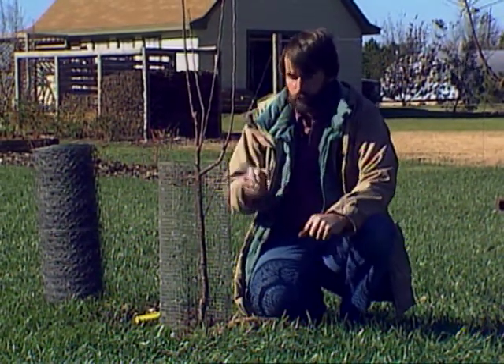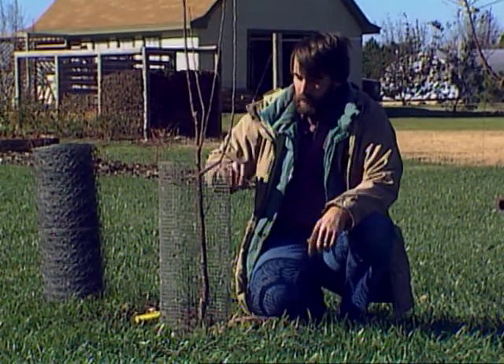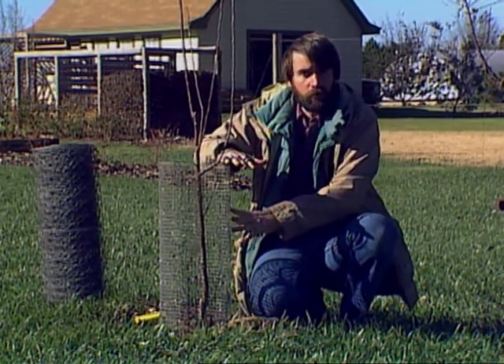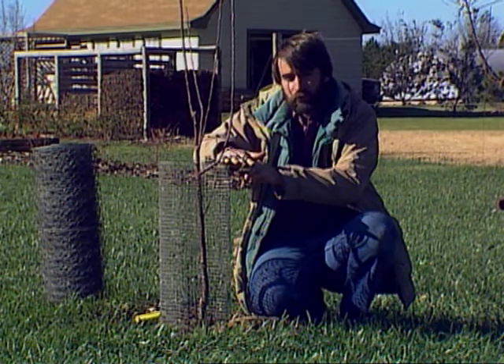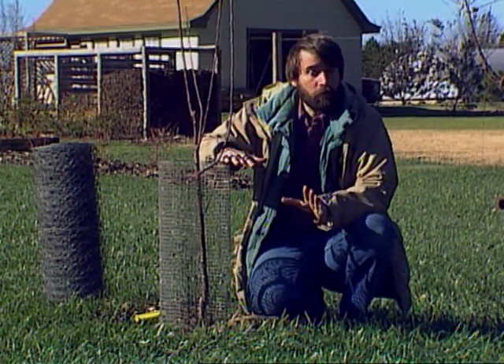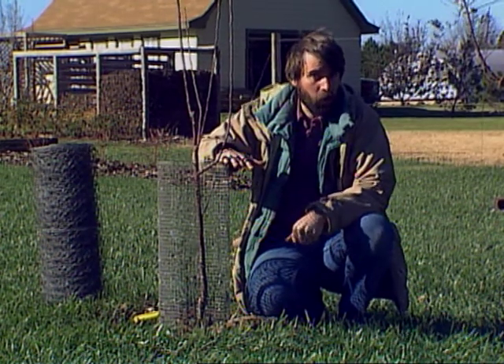Leave plenty of room for growth so that you don't have to remove this every year to make it bigger, and definitely don't wrap the trunk tightly with hardware cloth. You don't need it too tall just for mice, but if you can keep it 24 inches tall, this will also keep out rabbits, which is one of your other major pests that can cause problems in the winter.